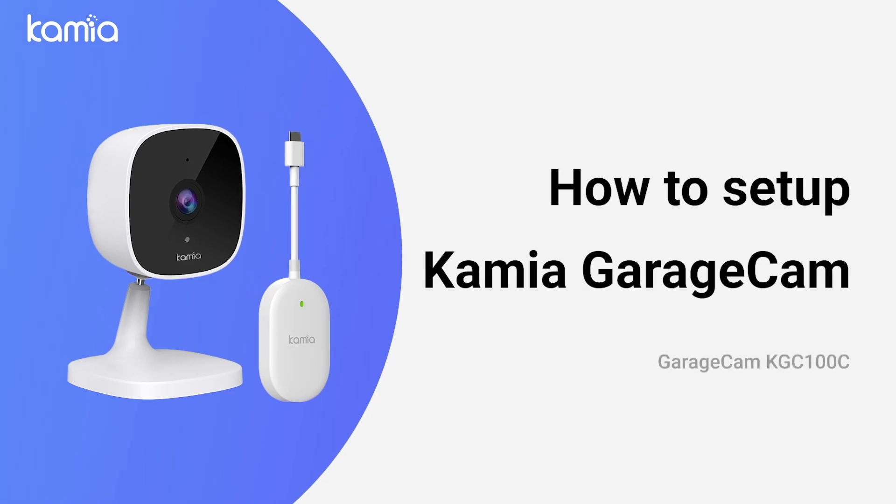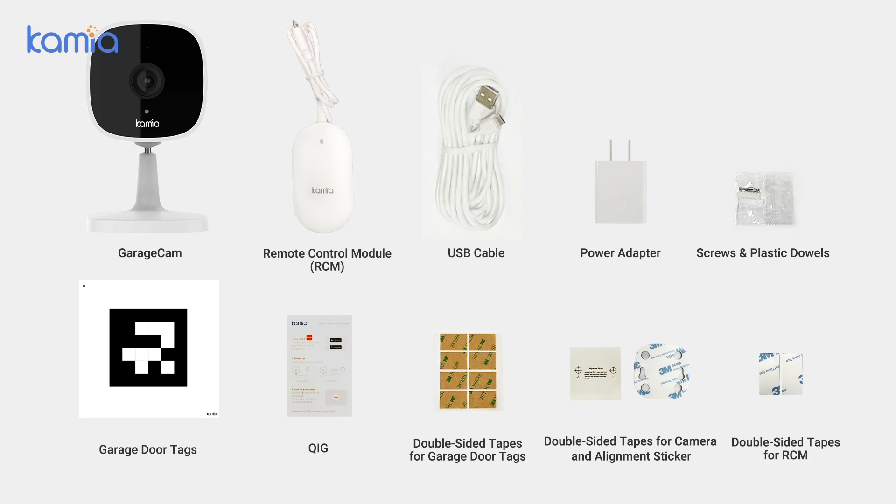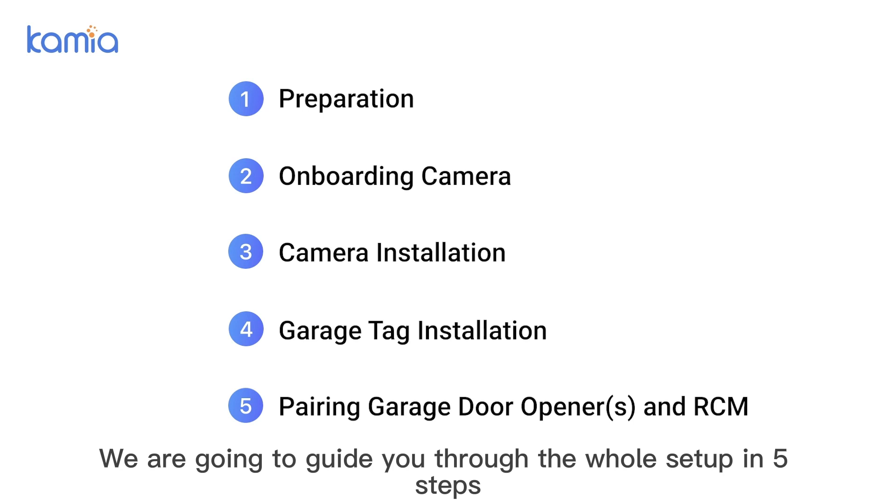How to set up Kamiya GarageCam KGC-100C. Check the package content. We are going to guide you through the whole setup in 5 steps.